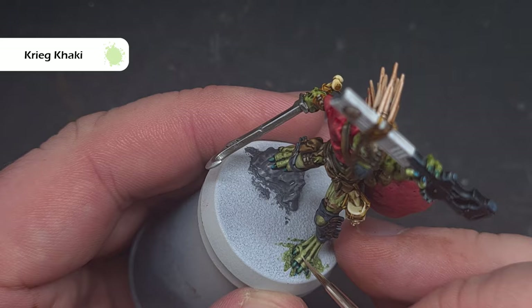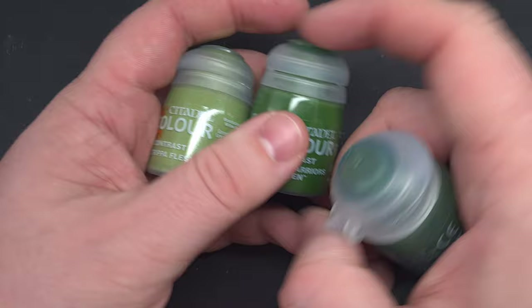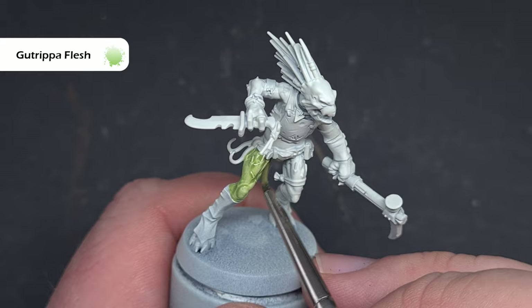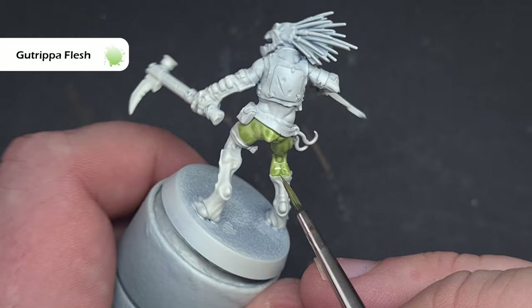At the start of the video I said I'd show you different ways of getting some nice green flesh on the models. We've already tried Militarum Green. We've also got the option of using Mantis Warriors Green, Croak Green which is a shade, and Gut Ripper Flesh. Gut Ripper Flesh is perhaps best used for Orks but it actually works really well for Crute too — it's a slightly brighter green but gives you a very similar effect to Militarum Green, filling those recesses and leaving those raised areas nice and clear.